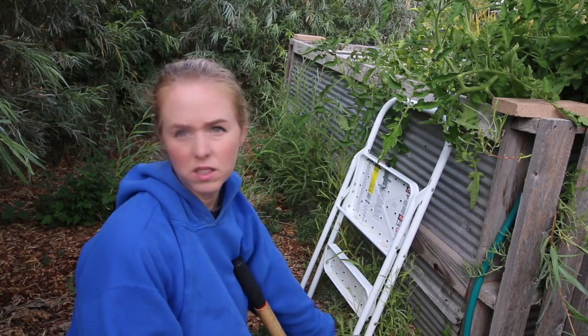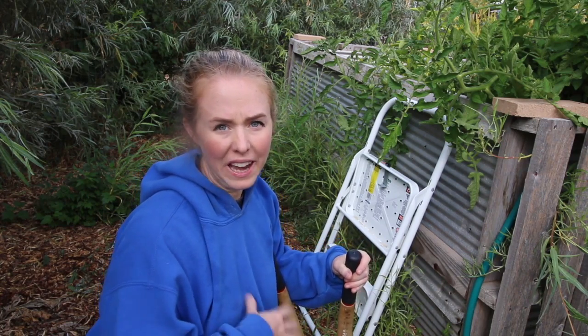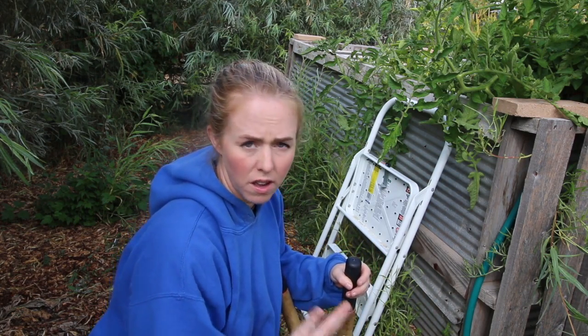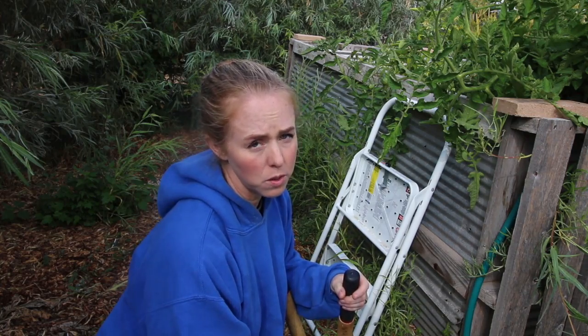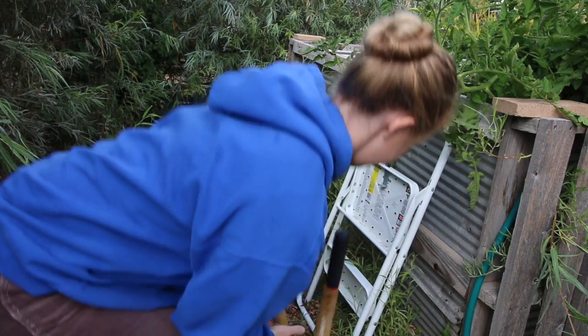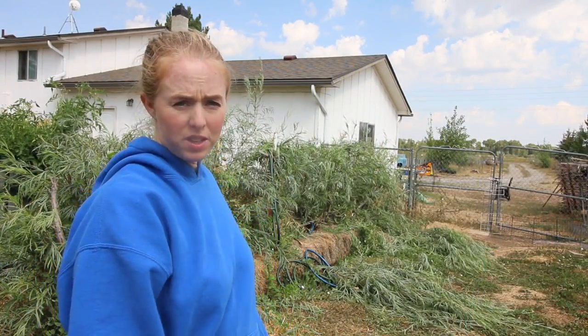Okay, all these little sprouts that you see everywhere — this is the reason why you don't want to let your willows get too big. The happier they are, the more roots they spread, and when those roots spread you have little trees coming up off of them. It's good for us because we need more mulch and they're not that hard to take down, but if you're in an area that gets a lot of water, unlike us, it might not be a good idea to have willows. This area is heavily mulched but also somewhat watered, so I have to go through and cut all these down again — they can be fed to goats and rabbits.